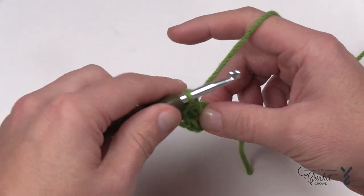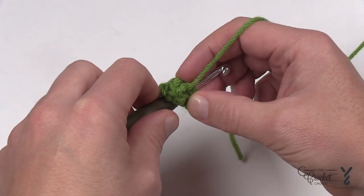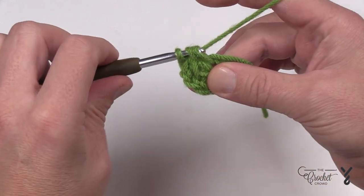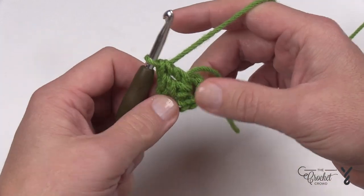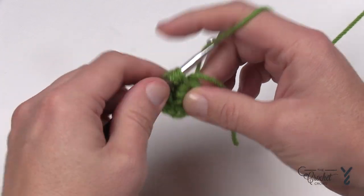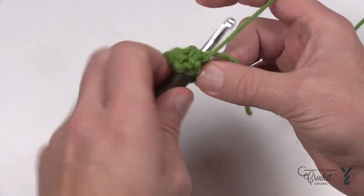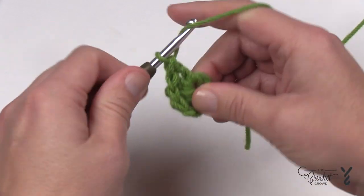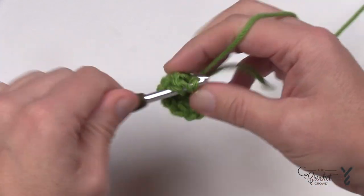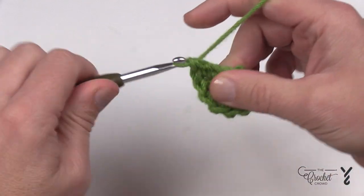If not, just follow along and we have tutorials available too. Yarn over into the ring, yarn over and pull through — you have three loops left — yarn over through two, yarn over through two. Keep repeating that all the way around. I like to put in a lot at once and then recount when I think there's enough. It's just experience — if you like to count individually you can do so. It's your creativity at the end of the day.